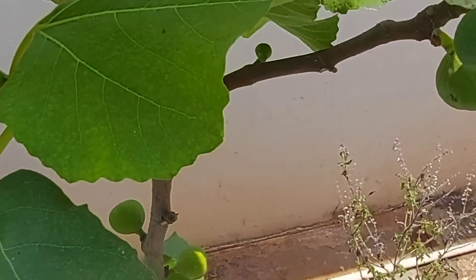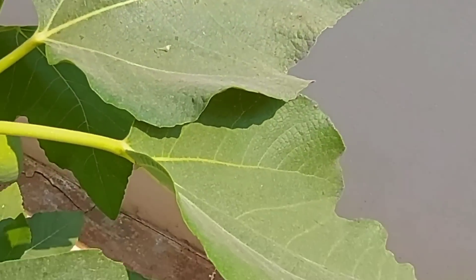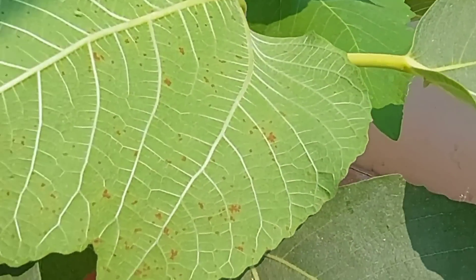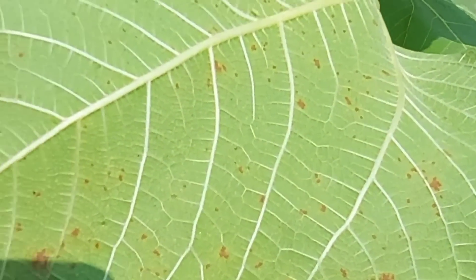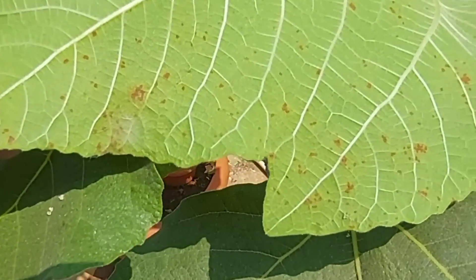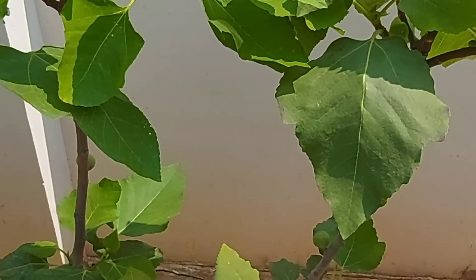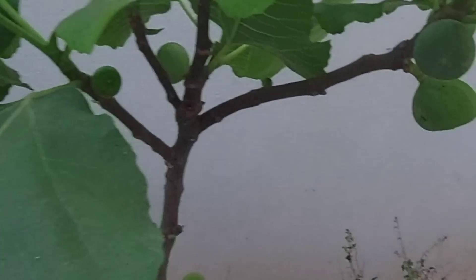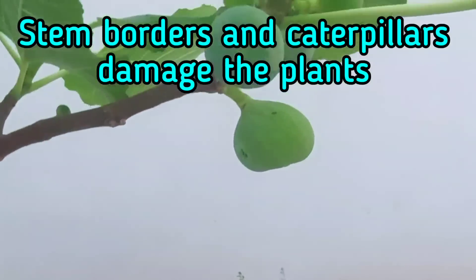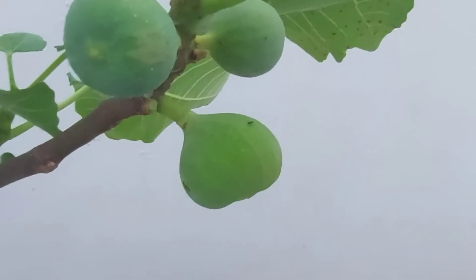Since fig plants are hardy, pests and diseases are very minimal. However, rust is a common disease observed in fig plants. I haven't sprayed any fungicide — rust usually occurs during humid periods and goes away on its own when the weather changes. For commercial growers, organic sulfur can be applied to control rust. As for pests, the only notable one is fruit fly.